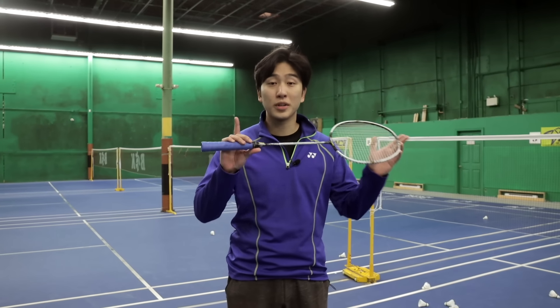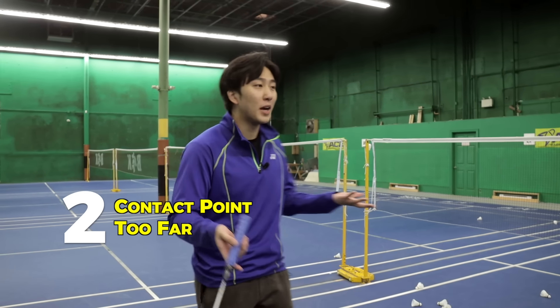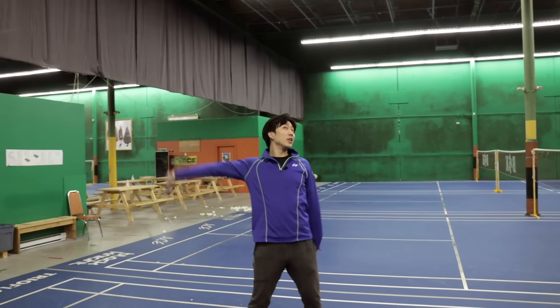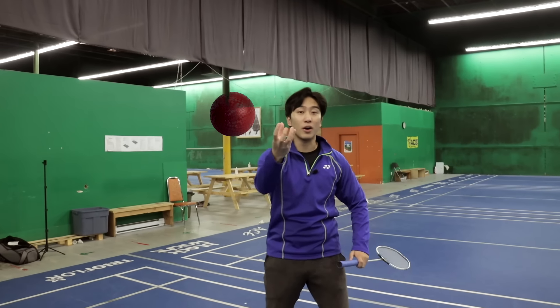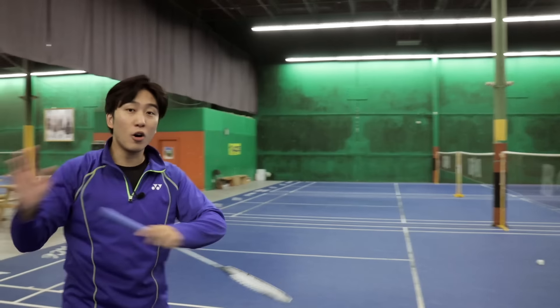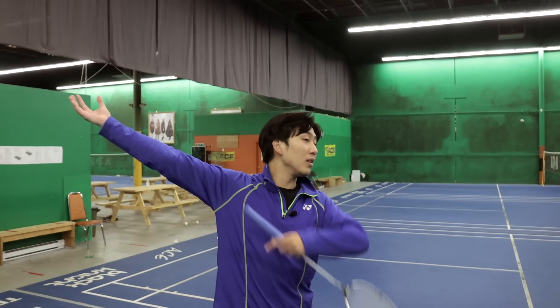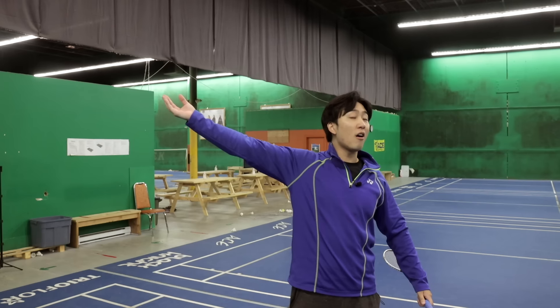The second mistake that's ruining your badminton smash is that your contact point is too far behind you. If your contact point is behind you as you're swinging, where's all your power generation? Imagine you're throwing a ball — the most optimum point to release is up in front because all your momentum and power moves forward. But if you release back here, you barely use any of your body to generate that power, and you're only using a little bit of your arm. That's why you're probably not generating enough power and angle in your smash.